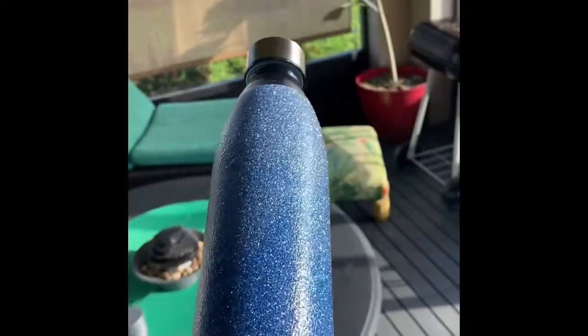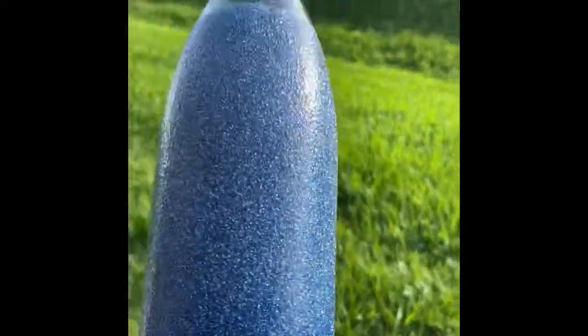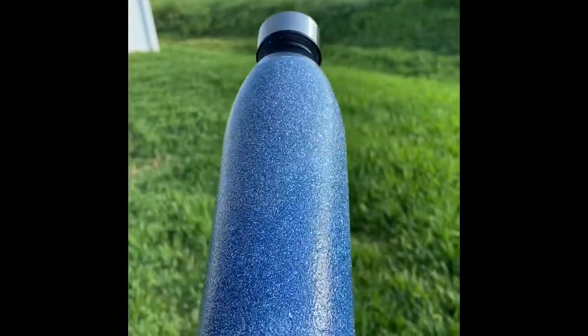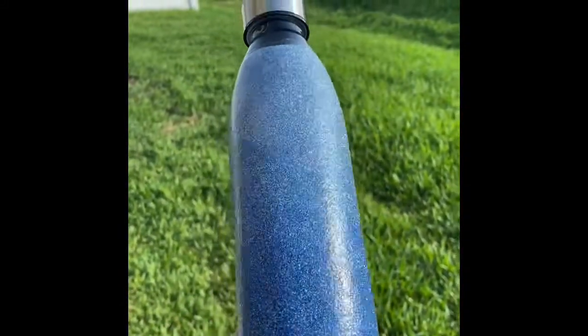All right. So this is a tumbler. You can see it is definitely shiny. Now, this is the Mod Podge spray — it's not going to be acrylic shiny, but it does definitely still look shiny and still look nice. We'll go into the video also if you're interested in seeing it. But there it is in the sunlight. And I hope that's helpful.